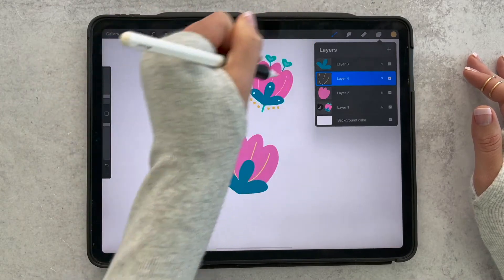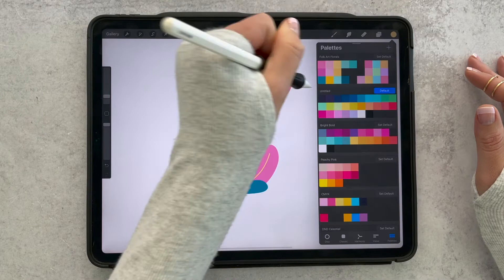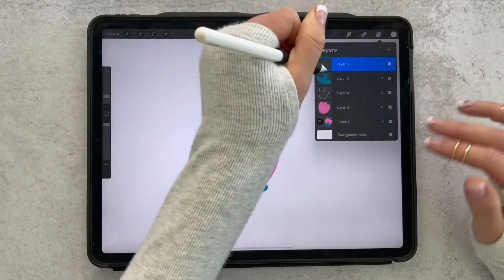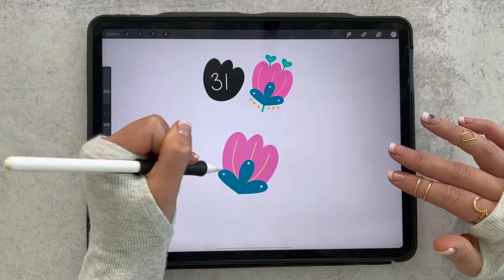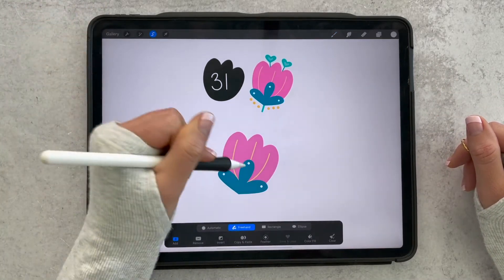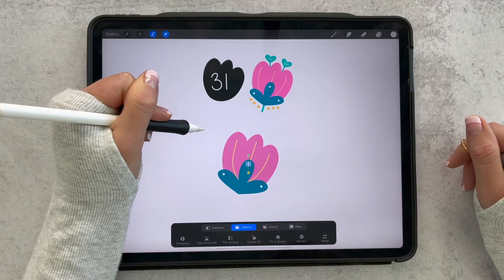Now we'll also add some dots to our navy floral stem. I'll put those on their own layer just in case I want to edit them, and I'm just going to do one dot in each. Actually, I'm going to use the selection tool here and move that one down and to the middle just a little bit.